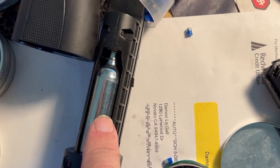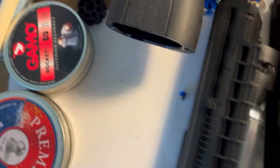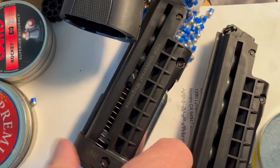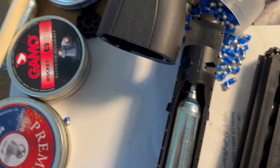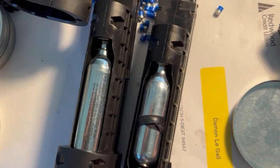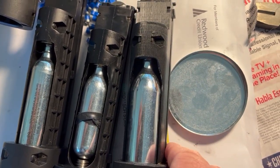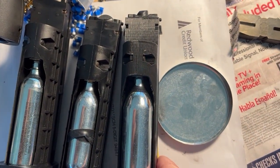That's a 12 gram. I'm spilling my pellets — I'm a mess today. That's an 8 gram. That's a 16.